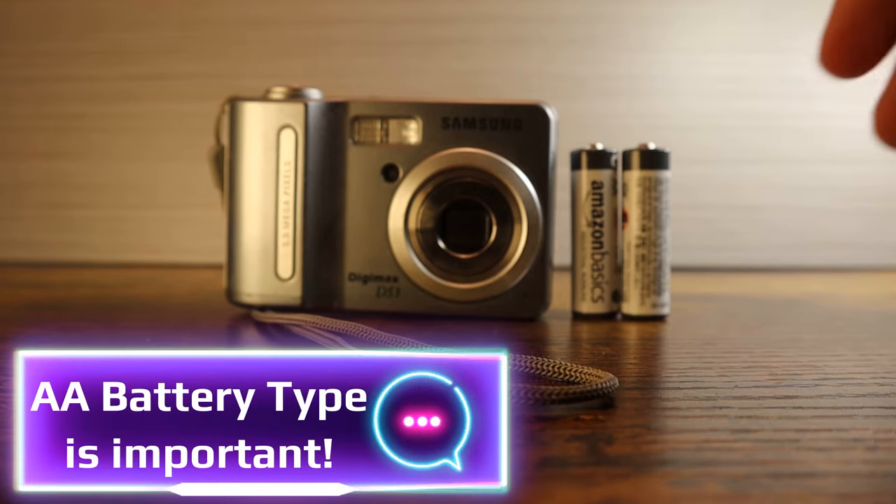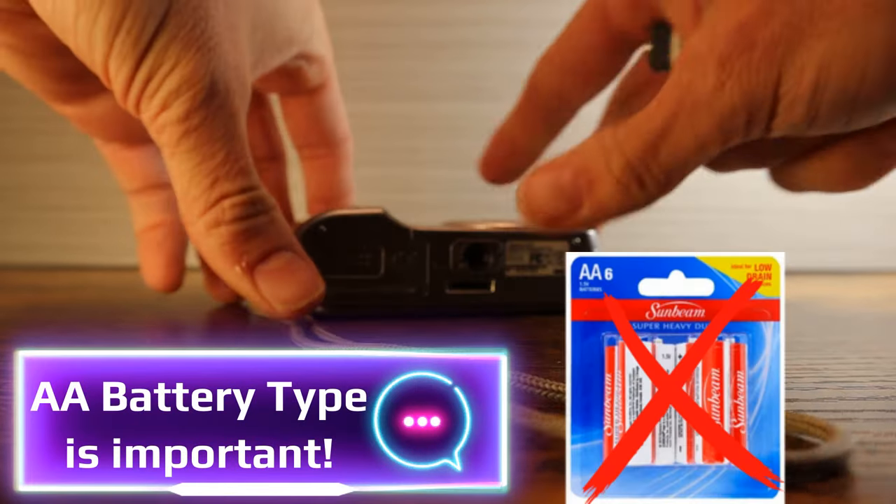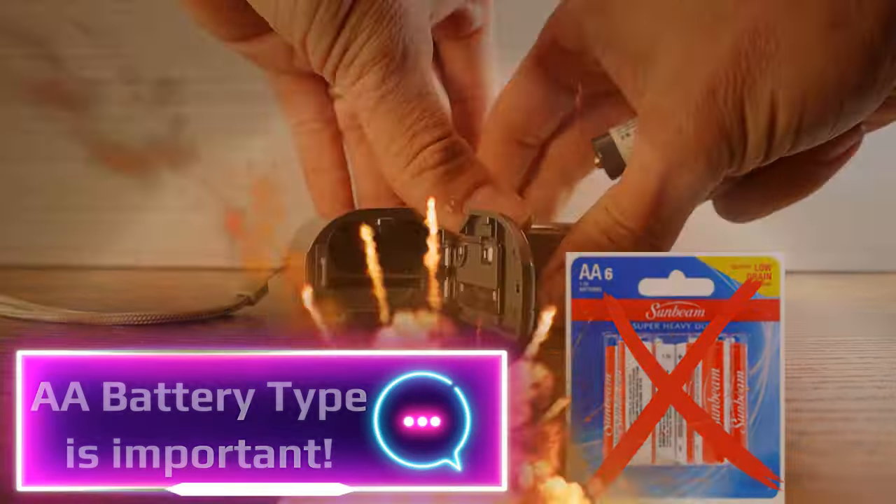First, make sure that your AA batteries are new, and preferably not dollar store batteries, which often lack the power to operate a digital camera.